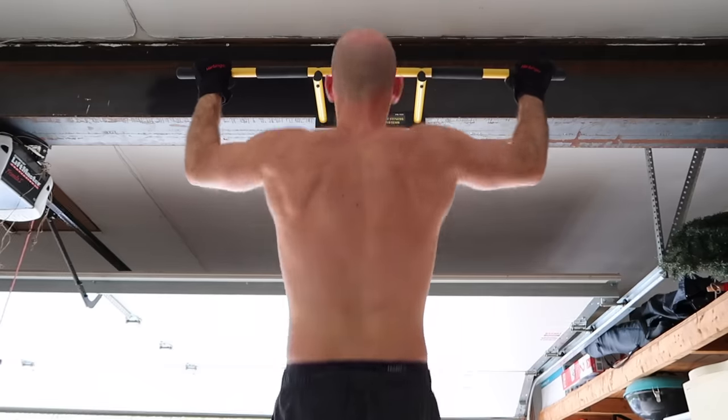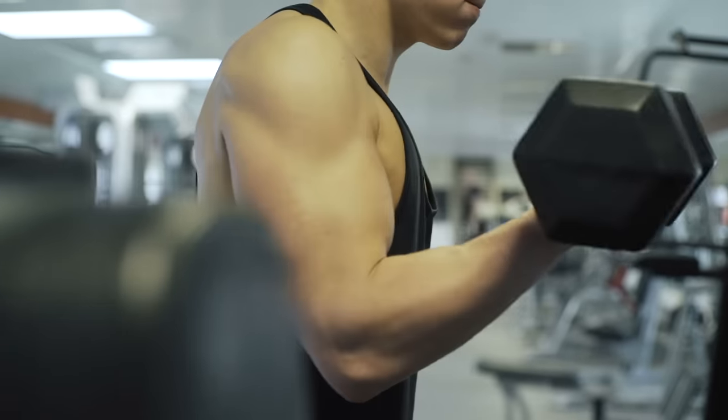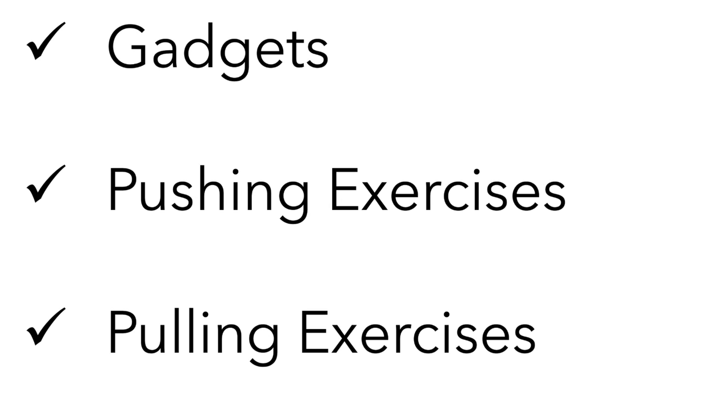Whether you prefer bodyweight exercises for your resistance training or going to the gym and lifting weights, it's good to have a strong grip for all the upper body exercises. That's why in this video we're going to look at a couple gadgets that can be used to strengthen your forearms and wrists — and one of those gadgets can easily be made at home. Then we're going to look at some pushing exercises done in a progressive manner, as well as some pulling exercises to build up your grip strength.